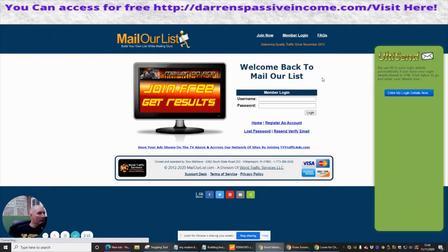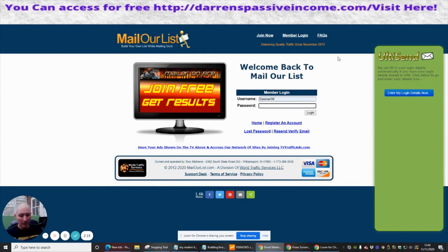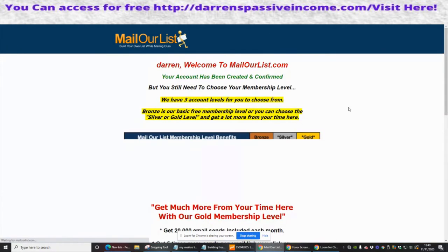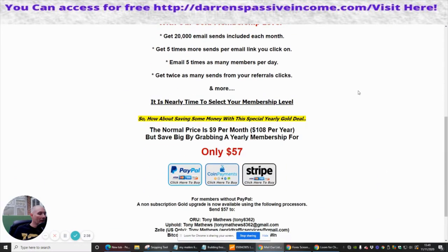Address has been verified — click here to log in now. So I'm just going to do that. I am now logged in. Members login — entering the password and logging in. Once again: Darren, welcome to mailourlList.com — your account has been created and has been confirmed.